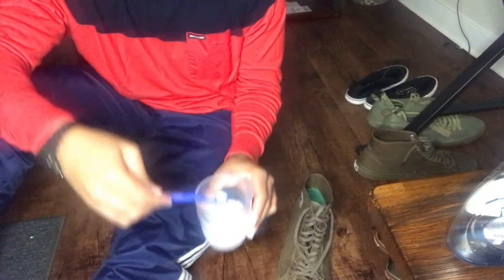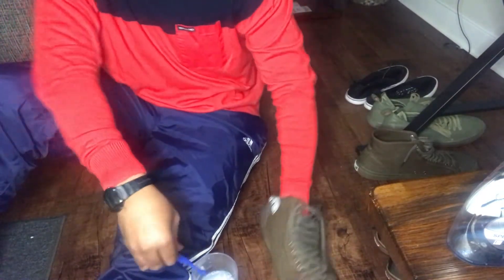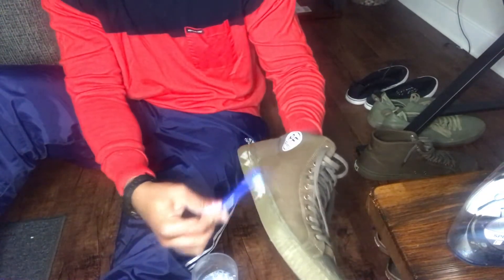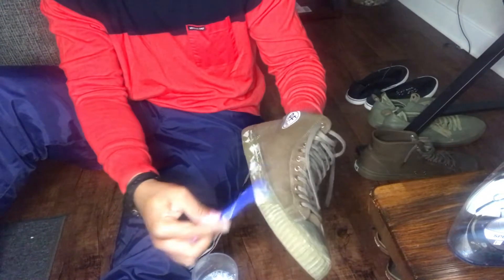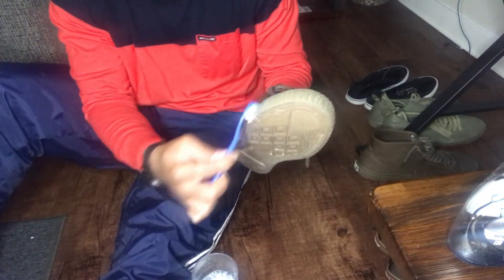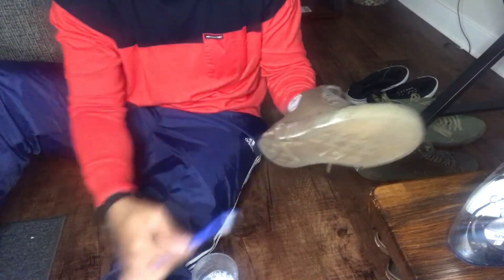Just mix it up — you can have it in any container, nothing special. That's the best kind of brush — quick and easy. If you got a harder bristle brush, that's good too. Soft bristle, it don't matter.